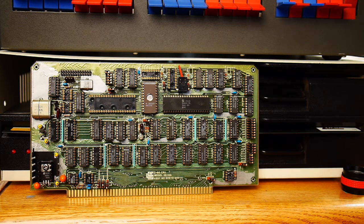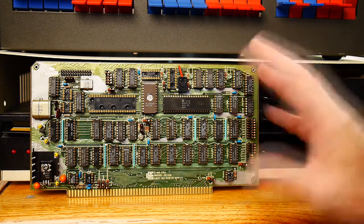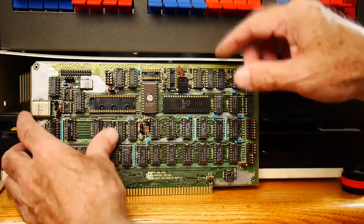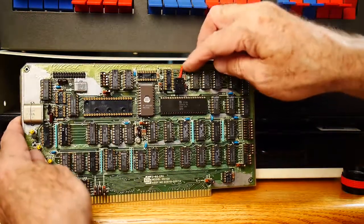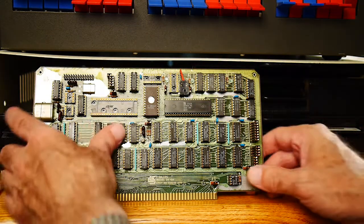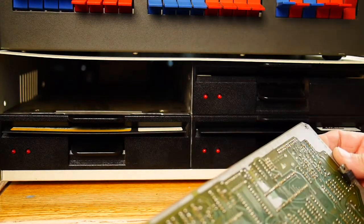Now we're cooking with gas. This is a Z80 — a much later card. This is a CCS Z80 CPU, model 2810A. Let's see if we can find a date on this one. It has a Zilog Z80 chip on it. I believe I've run this card before. It has switchable speed: a 2MHz setting, which is what the MSI used to run at, and a 4MHz setting — so this card could run quite quickly. Dated 1980.